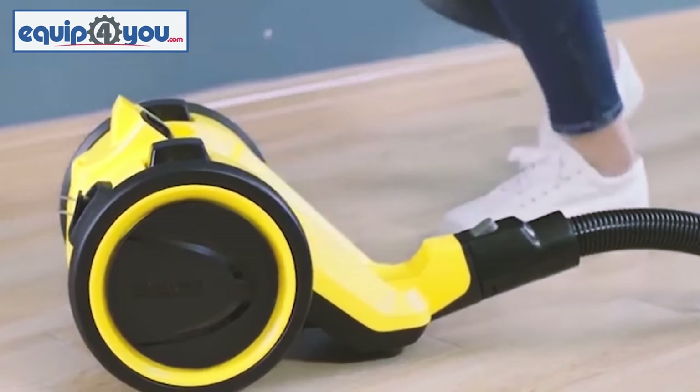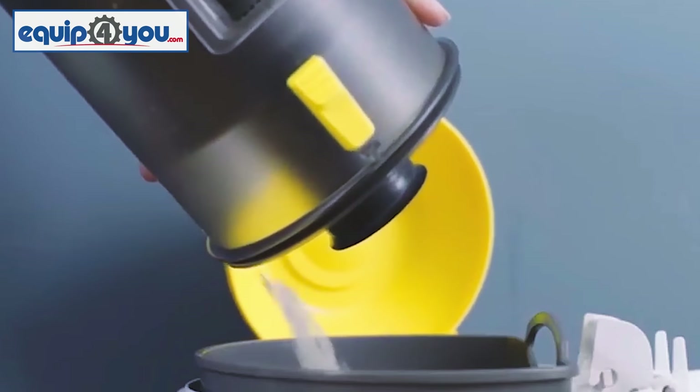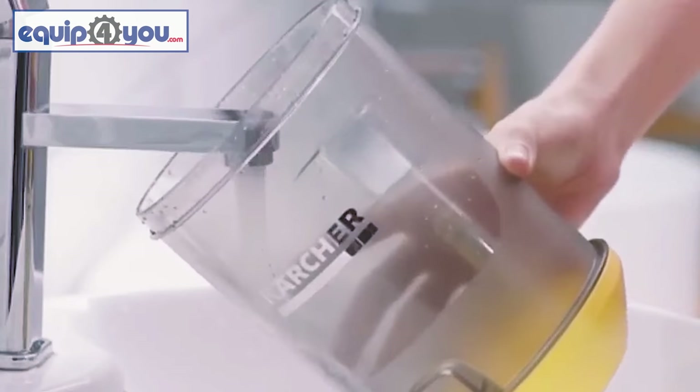But the key feature of the VC3 is the bagless system, where, once the container is full, you can empty it out over a bin and then rinse it out under a tap.